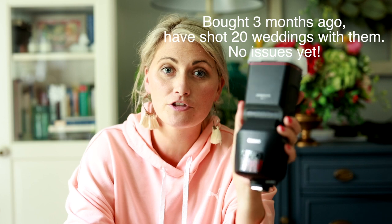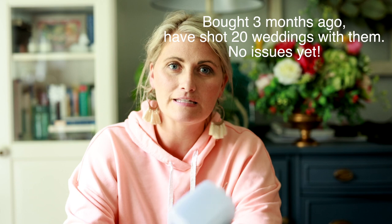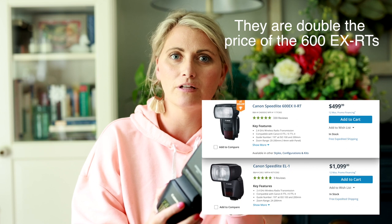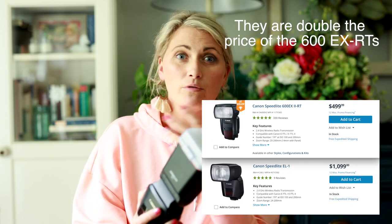We bought these three months ago and did an unboxing. We read really amazing reviews about them but had a hard time pulling the trigger at first because they're a lot more than the normal 600EX-RTs, which we own six of and shoot with at every wedding.